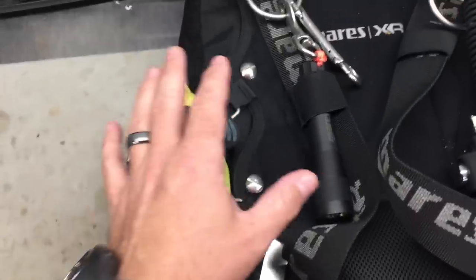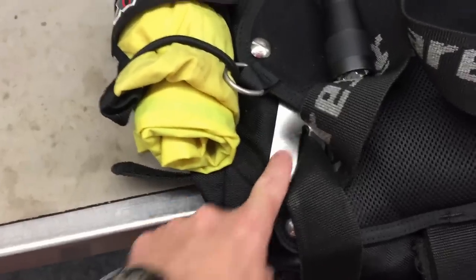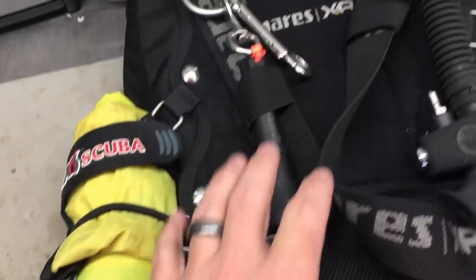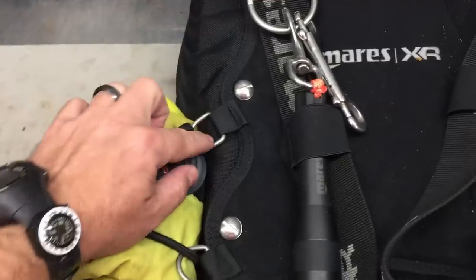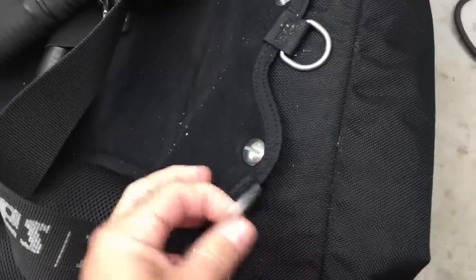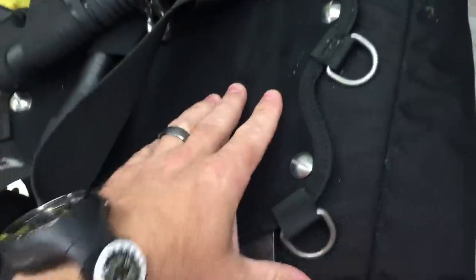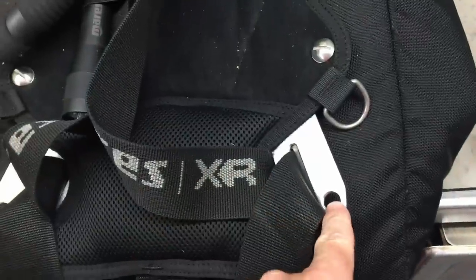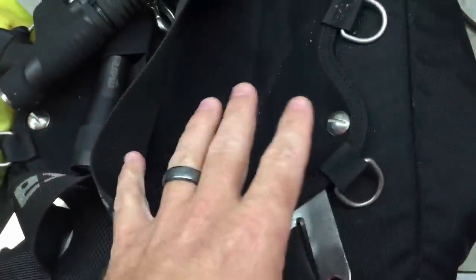I'm just using the Mares XR plate here - this is the stainless steel plate, the three millimeter five pound plate. I do have the comfort pad here, and the comfort pad actually has these little D-rings that are pre-attached - they're just sewn-in D-rings. But if you don't have a comfort pad system, you can always use the holes in the plate itself to do the exact same thing.